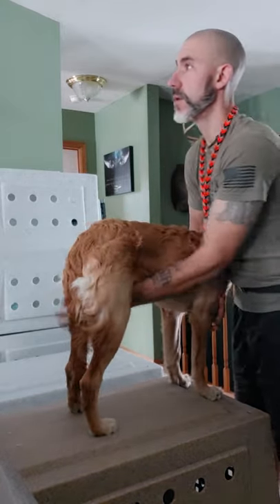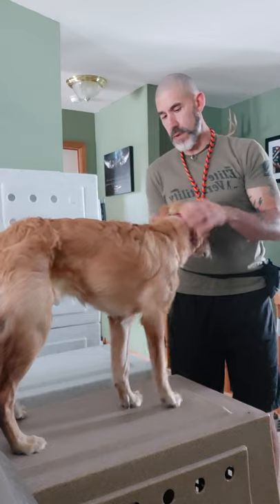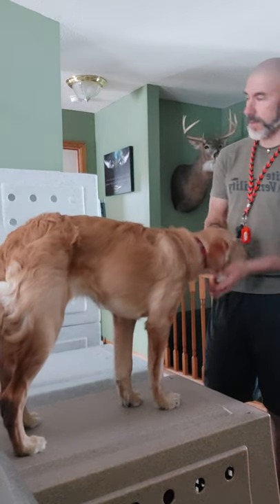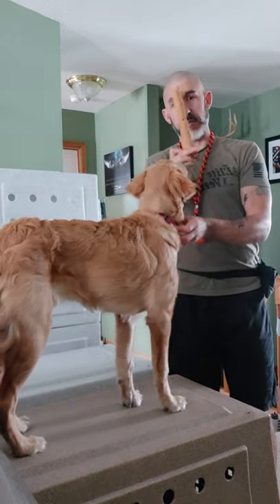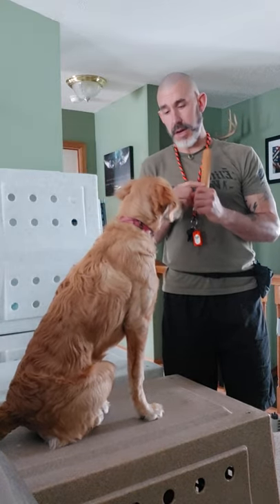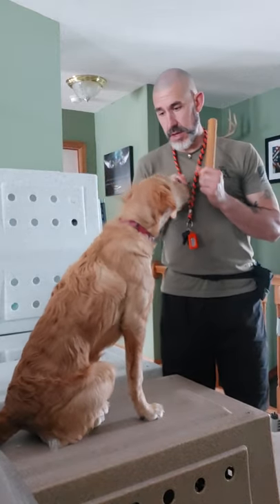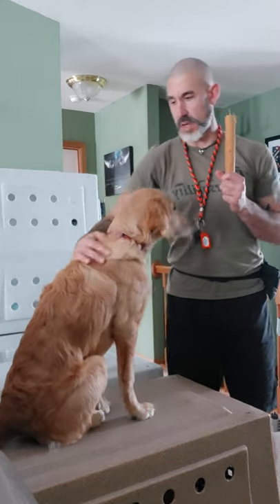We've been working with it and she's doing a great job. So now we move from our hands being in her mouth — the dog is not chomping, not biting, not trying to tongue it, not trying to spit it out — so then we move on to a wooden dowel. Sometimes it is uncomfortable. If she tries pushing it out, I am going to push it back in her mouth. At this point she cannot drop this until I tell her to. Most of the time they catch on to this pretty soon.